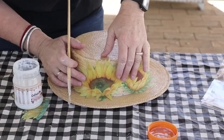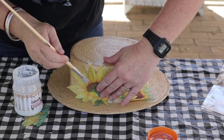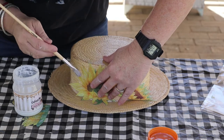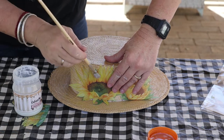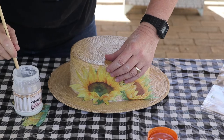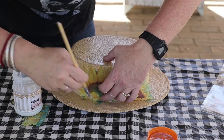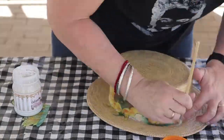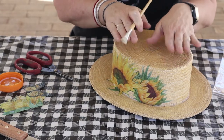Ek gaan nou staan want dit is bietjie moeilik om te werk as ek vir julle moet wys. Jy kan eers smeer en dan kry jy baie omgelope. Wat lekker is, is hierdie papier is buigsaam. Alhoewel dit nie papier is wat kraak nie, kan hy heerlik baie gevorm word. Ek begin altyd eers met die rante en dan werk ek na die middel toe, want dit is baie makliker. Daar is hy. Ek sal nou wag, laat hy droog word en dan hom nog twee lae opgee. En dan is hy klaar.